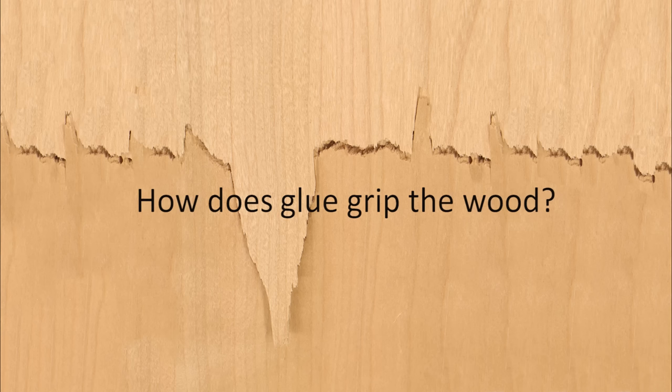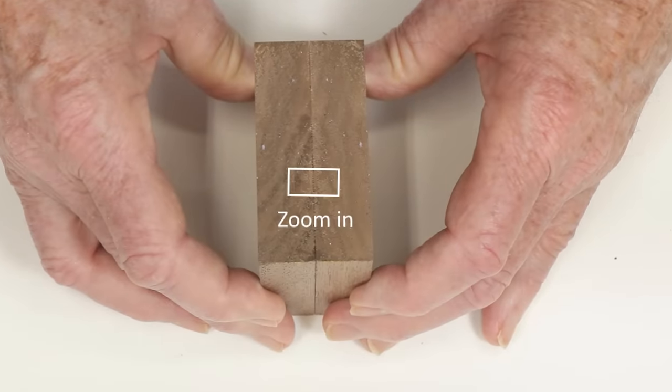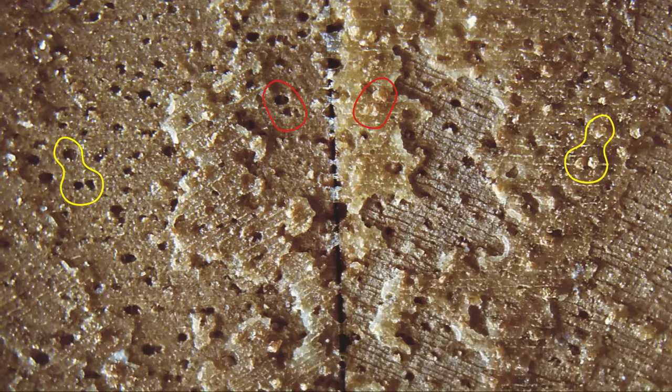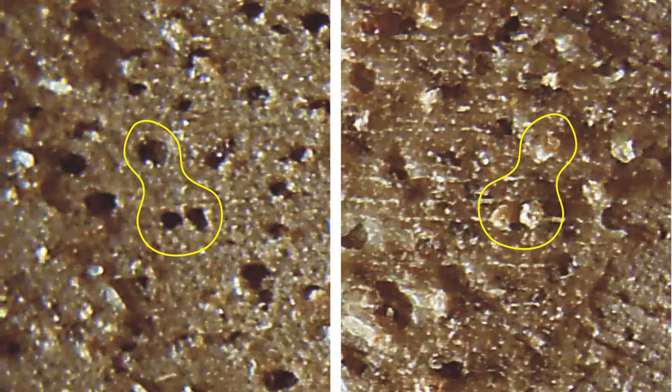Let's take one last look at glue adherence. We're going to zoom in on this end grain walnut joint. On some of the larger fragments of fractured glue, you can see a perfect imprint of the mating surface. I've highlighted several raised knobs of glue that correspond to pores you can see on the opposite side of the joint.